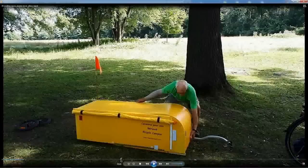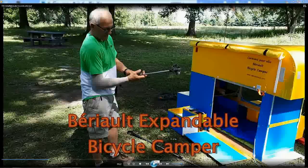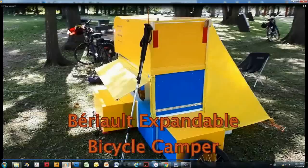Since the beginning of 2019, I've made several modifications to the camper to improve it, and now I've finished the modifications and making the drawings. So I'm happy to announce that the construction plans for the Barrio Bicycle Camper are now available.